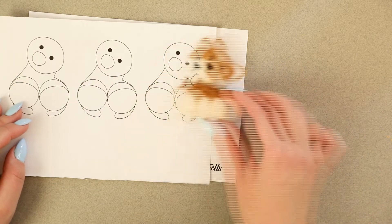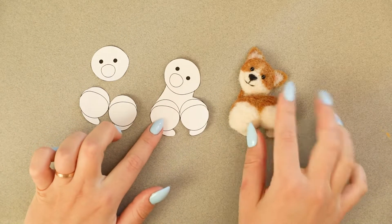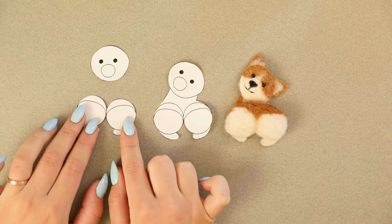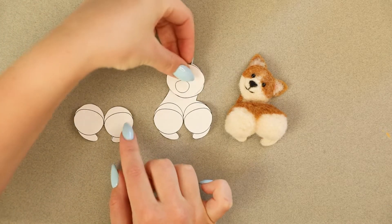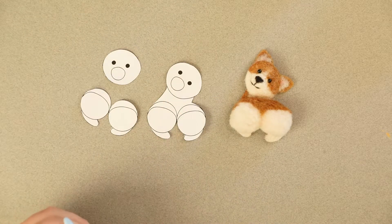You will notice we have three of them. We will use one for the outline, so cut it out just like it is. Then cut up the other one and we will be using just the bum part and the head, as you can see here. And you have the spare one just in case something goes wrong.